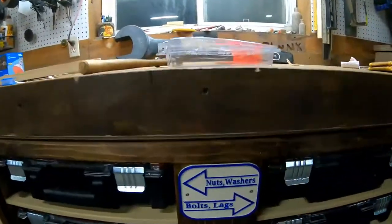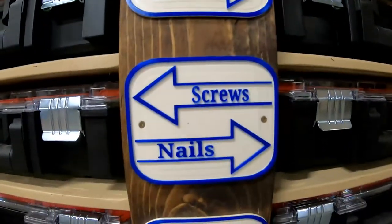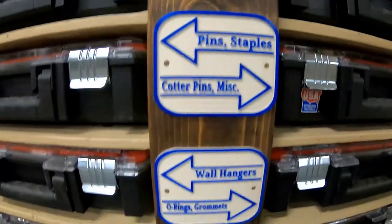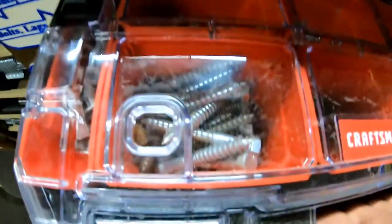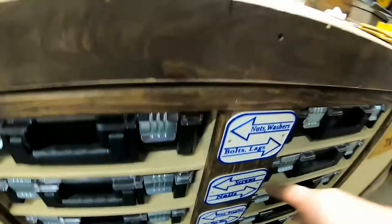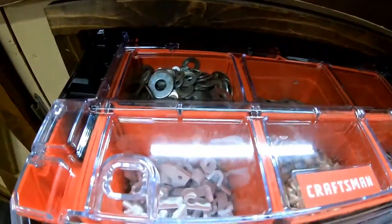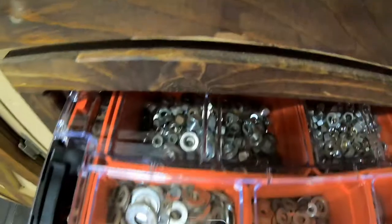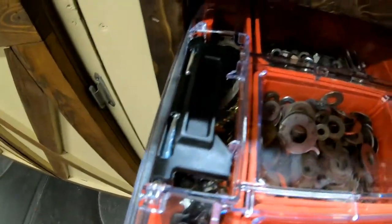We went in and we 3D printed these little signs and I think they turned out really cool. We will go down to the bottom there on all of them. Sure enough, this one says bolts and lags. If you pull that out, there are the lags and there are the bolts - anything that looks like a bolt went in there. Nuts and washers - we have a couple of oddballs in there, but there's our nuts in the back row, there are our washers, and we got some lock washers over here.